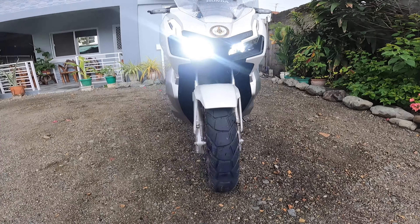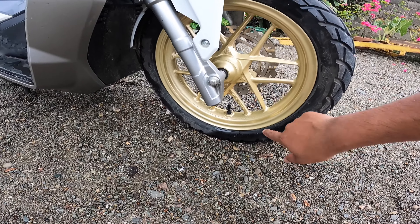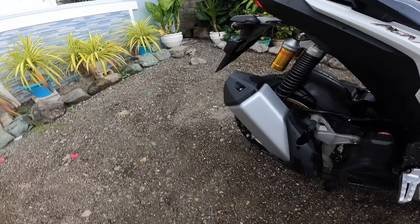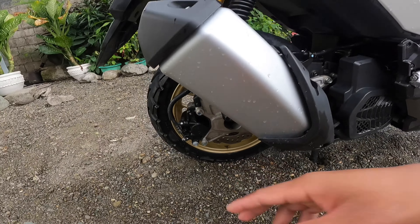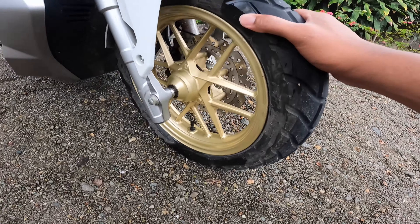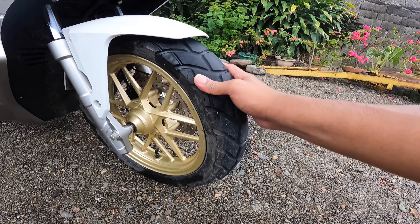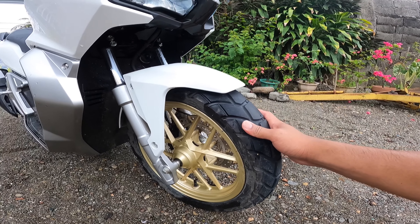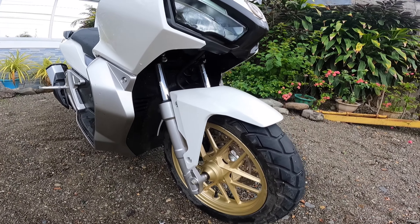Gano'n siya kaganda. Yung gulong niya sa harap is 110/80 by 14, so 14 yung size ng rim niya. And sa likod is 130/70 by 13 — mas maliit yung rim niya sa likod kasi mas makapal yung gulong. Tire type niya is all-terrain. So ibig sabihin pwede siya sa kalsada, pwede na din siya sa mabuhangin o kaya mabatubato — all-rounder siya na kind of scooter. Basically the concept is almost the same as the Africa Twin.